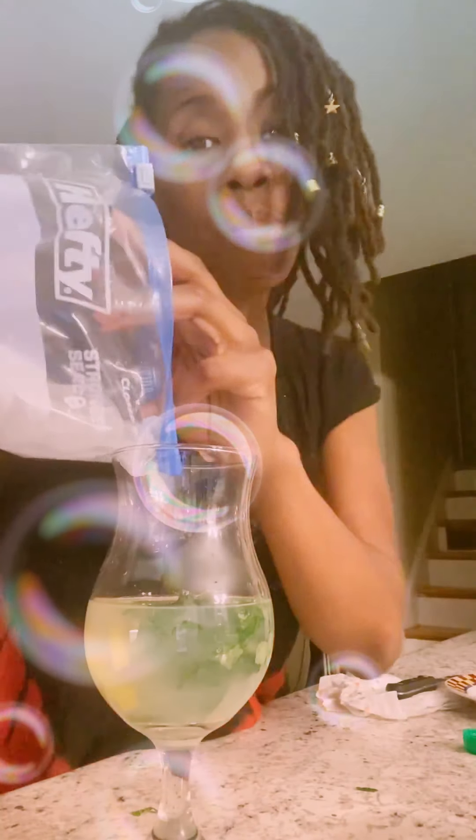Top it with ice. We're ghetto so I gotta put it in a ziplock bag — but it's ziplock brand, so we're ghetto but we're evolving.